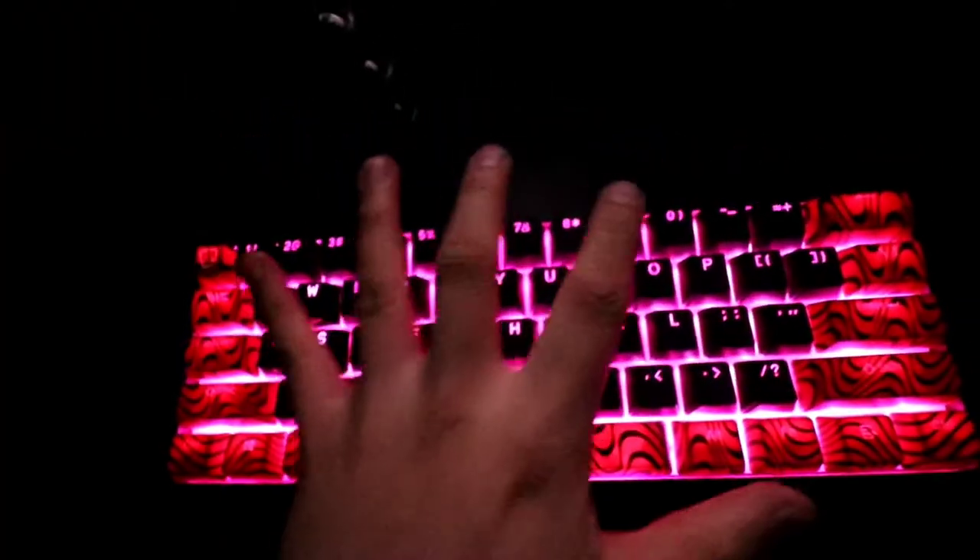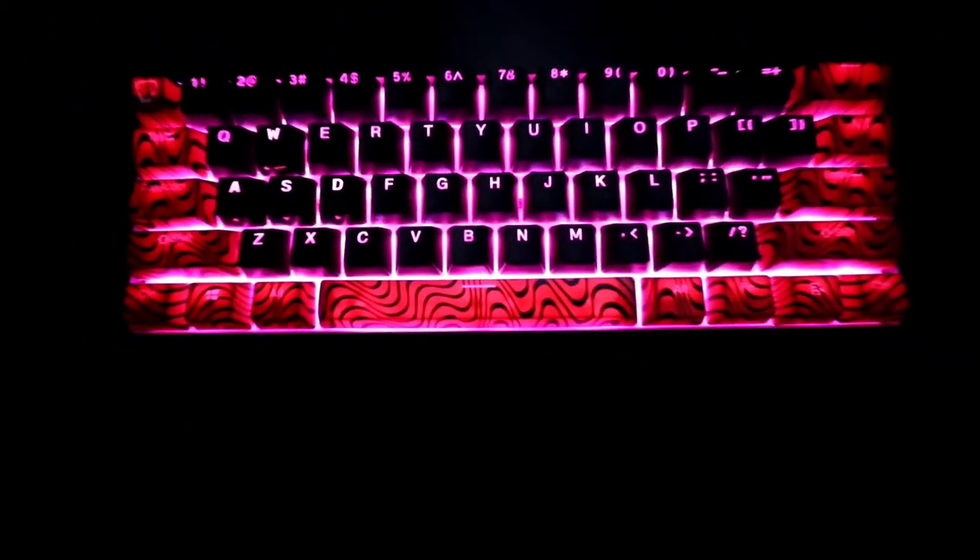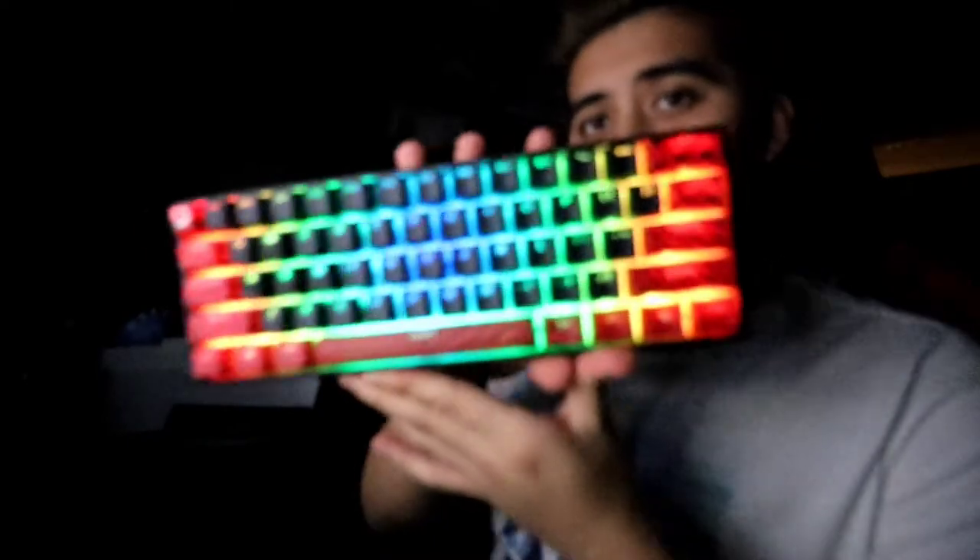It also does this pretty cool thing — let me turn it off and turn it on again with the lighting to show you. There it is — that was pretty cool! So guys, that was the PewDiePie keyboard collaboration with Ghost. I'm really excited to put this to good use.